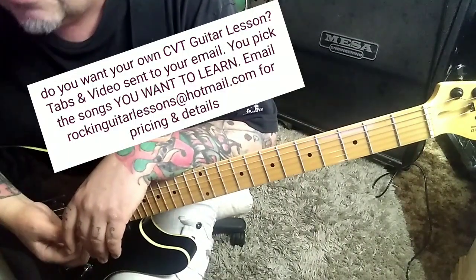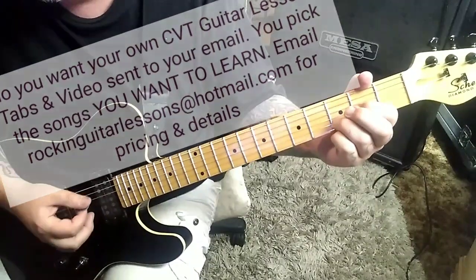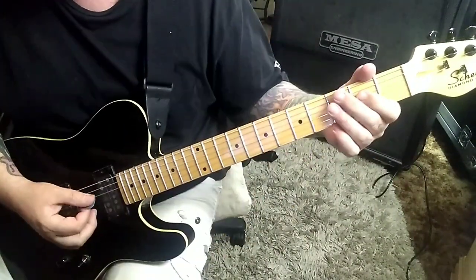Section 1B, 34 seconds in. This is still part of the verse — it's that D chord, same one you were doing. Then G twice. Play all that three times.